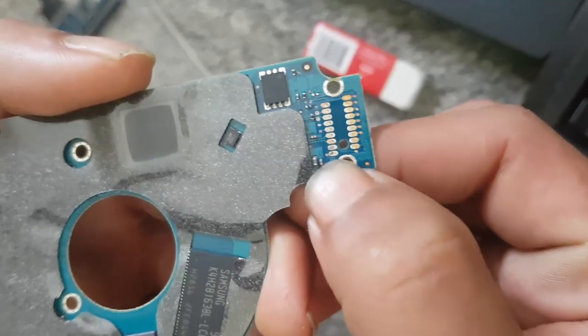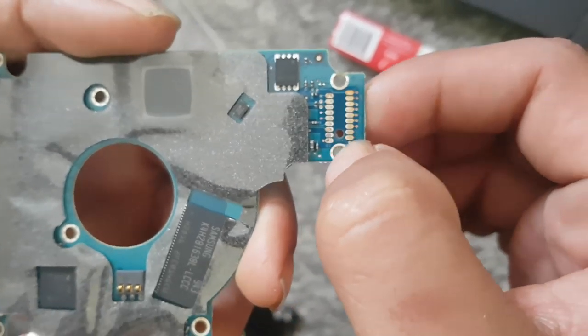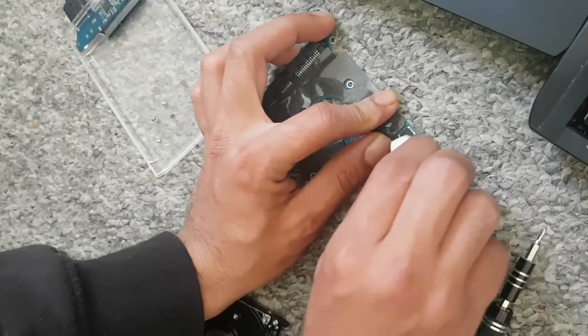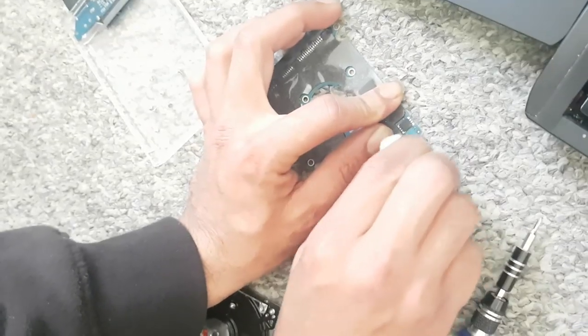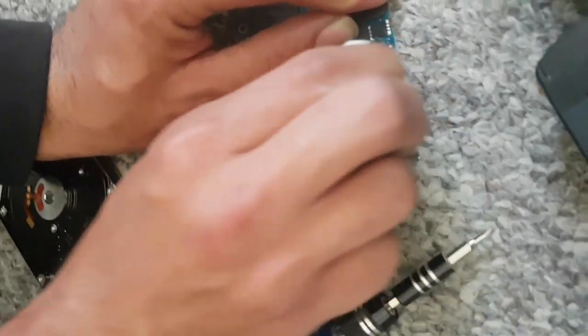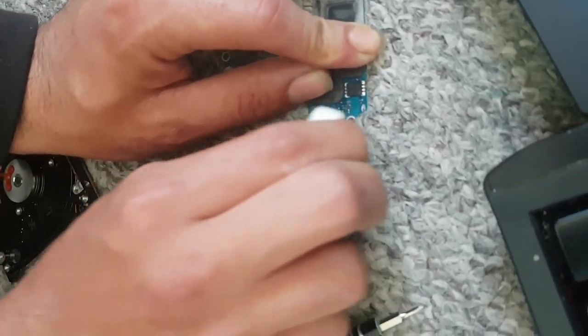As you can see, the connector is dead. We need to bring this out. Using a cloth or wipe, make it clean. So I'm going to do it again — super nice.